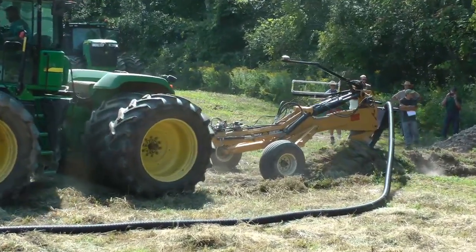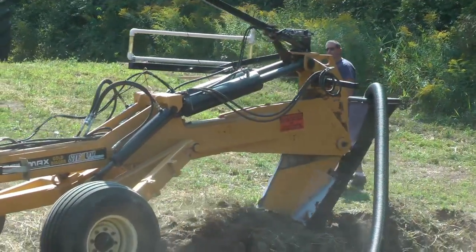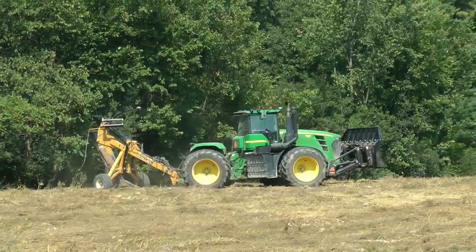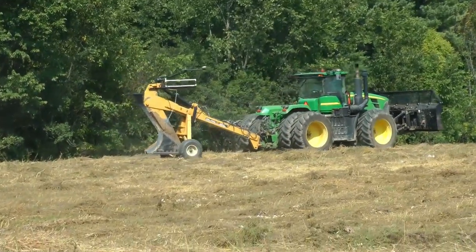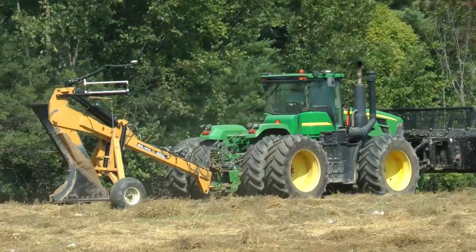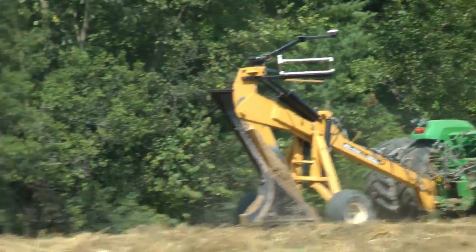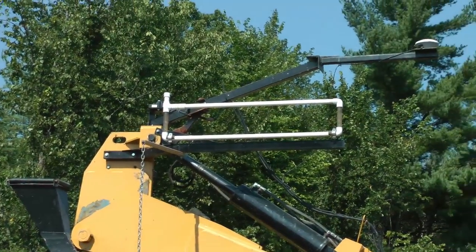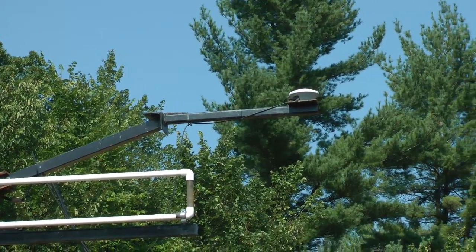There are a number of different plows like this on the market. We went with Soilmax initially because we had a New York State dealer. Not many of the other manufacturers have dealers locally or even in the state. This is GPS controlled, so you'll see there's a receiver above the plow point.